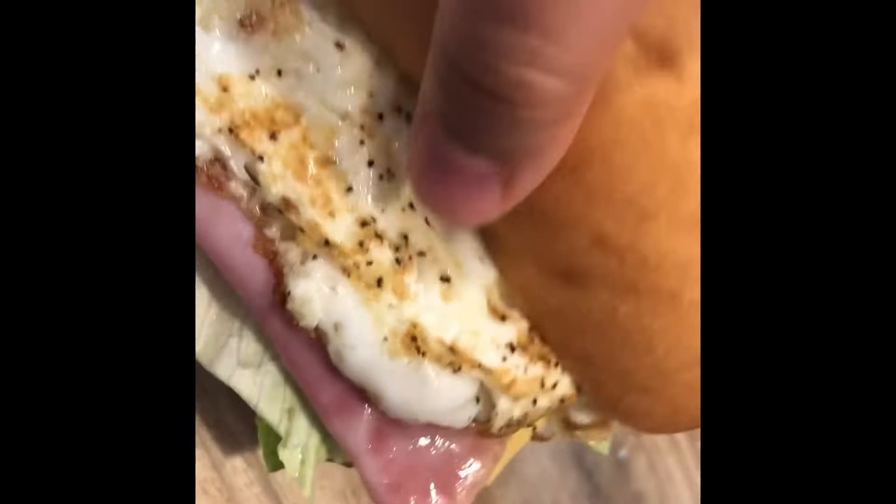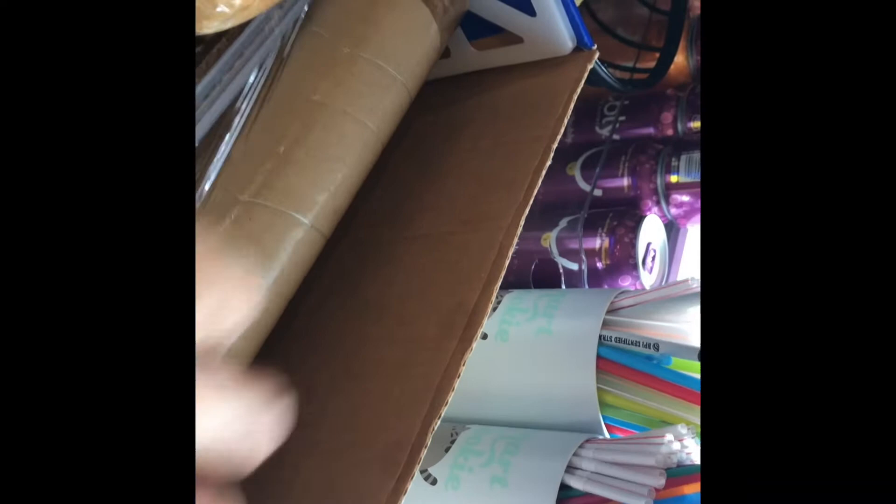With the egg on — I forgot to film the part where I put the egg on. Squeeze it, give it a nice good squeeze. Let me just get a thumbnail. Now we're gonna wrap it all around. Okay, now we put it in.